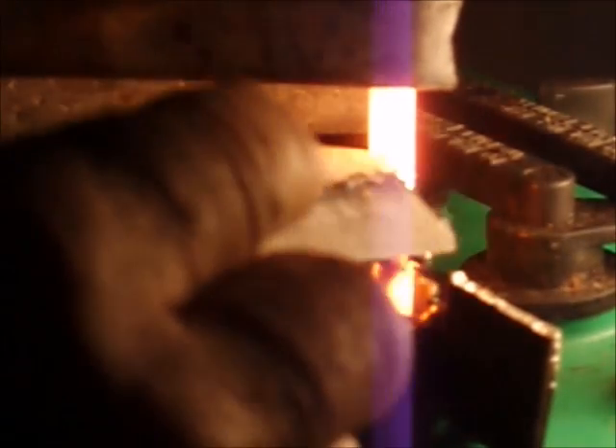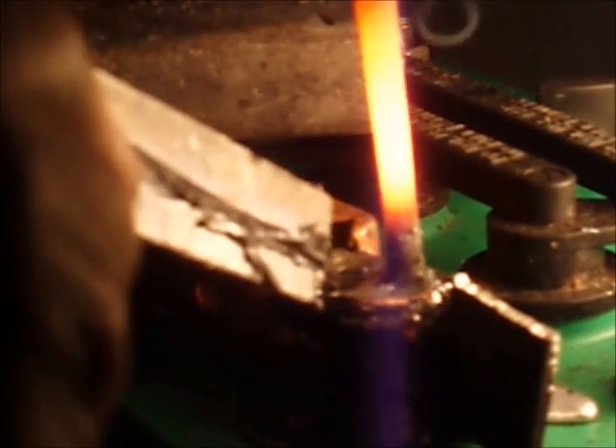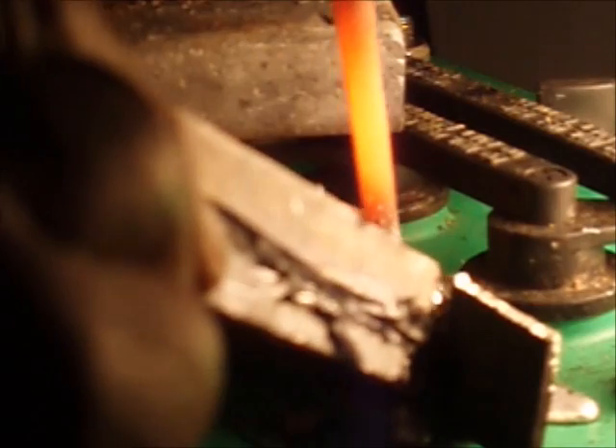Keep that temperature up. Of course, as the battery gets drawn down it becomes more difficult to maintain the temperature. Keep that temperature up and then we can feed some lead in there.